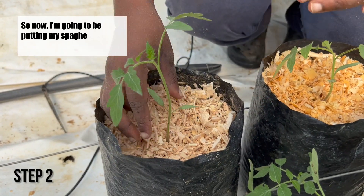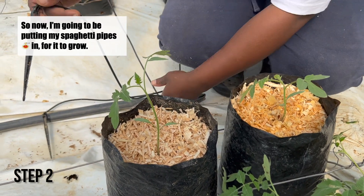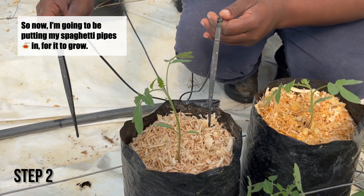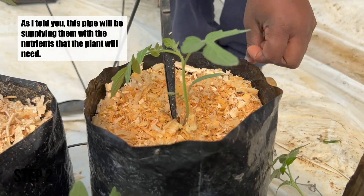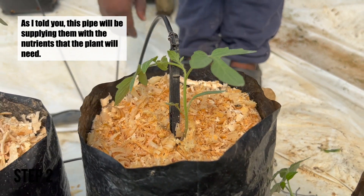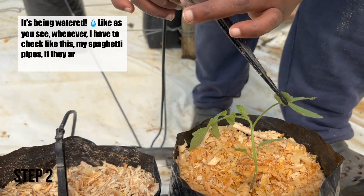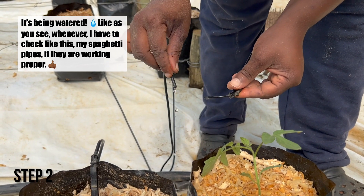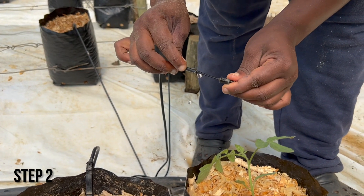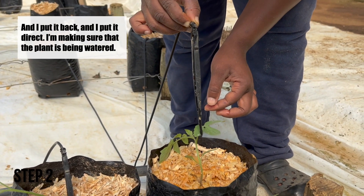So now I'm going to be putting my spaghetti drip pipes in for it to grow. As I told you, this pipe will be supplying them with the nutrients that the plant will need to be watered. I check my spaghetti pipes like this to see if they are working properly. I put it back and make sure it is direct — making sure that the plant is being watered.